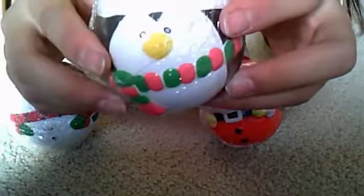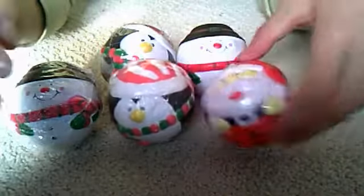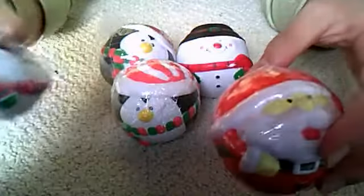I also have this penguin squishy with a scarf, and this one is adorable. And I also have this Santa squishy — this one's the squishiest.